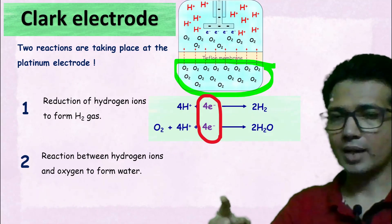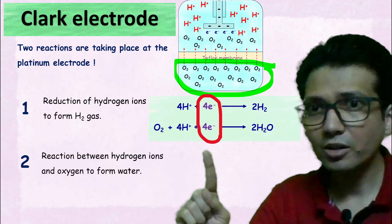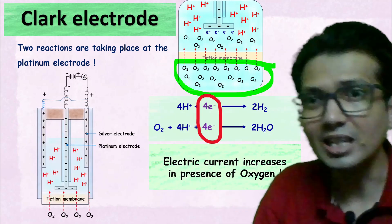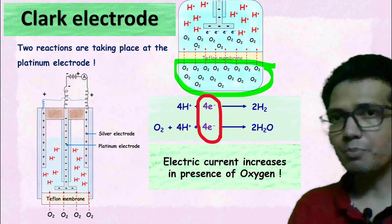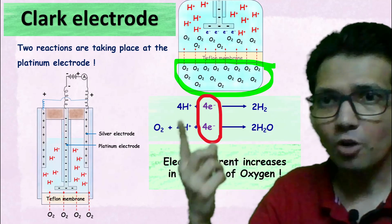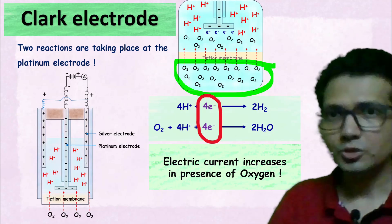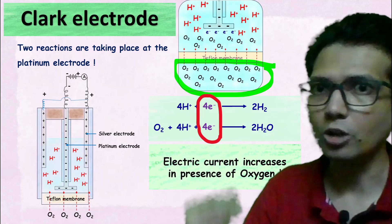In the presence of oxygen, we require four moles of extra electrons for the second reaction to occur. In other words, the electric current increases in the presence of oxygen. More the amount of oxygen entering the electrode, more will be the electric current. This is how the Clark electrode detects the presence of dissolved oxygen.